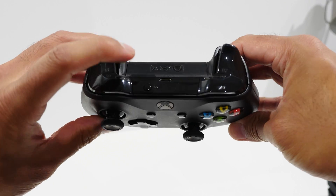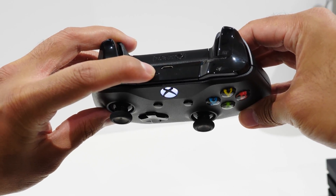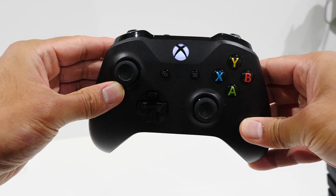Now, while the controller is on, press and hold the sync button found at the top for about three seconds. You'll know it's done when the Xbox logo button starts to flash really fast.